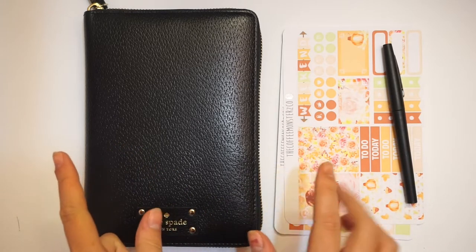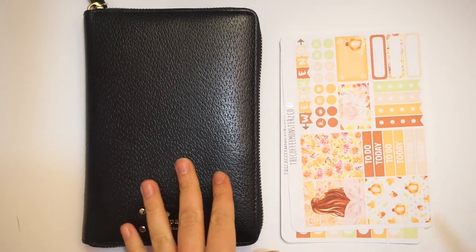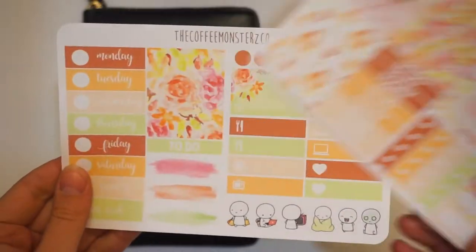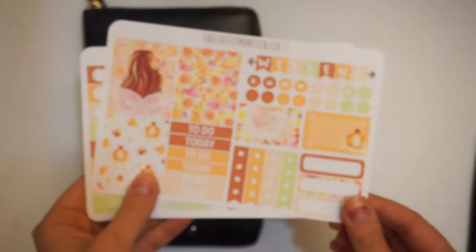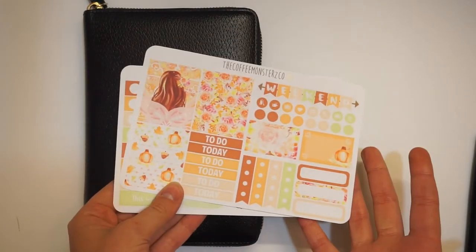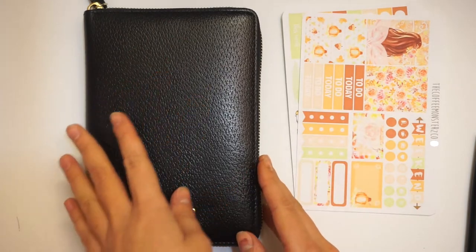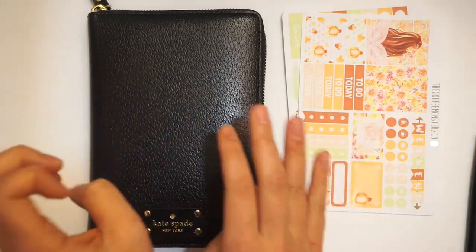I'm going to do a rewind spread this week in my So Much Crafting Week on Two Page vertical inserts. I really wanted to use this kit and I just didn't have time to use it. This is from the Coffee Monsters Co. I think it is so beautiful — these florals. This is the mini kit and I really wanted to use it but I didn't have time before I started using Christmas kits. I figured a rewind spread is the best way to use something like that.